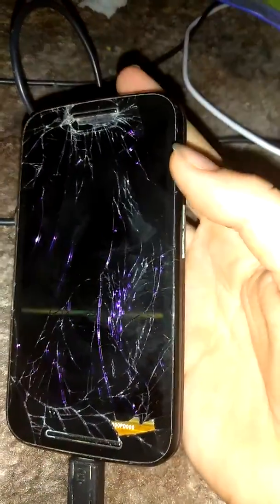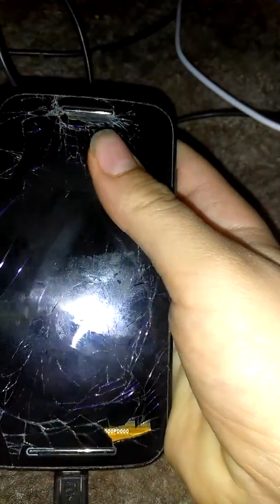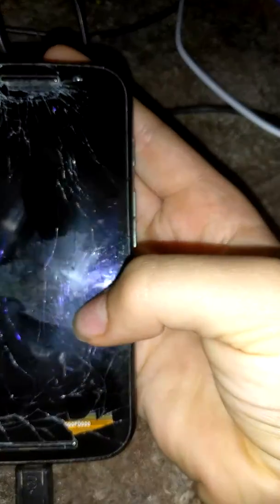What happened to my phone that I started the channel on — right here I was testing the toothpaste thing, and as you can see it does make it all smooth. But it got ran over by my mom's car.